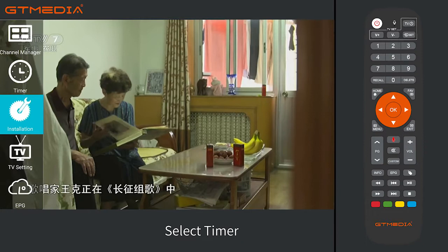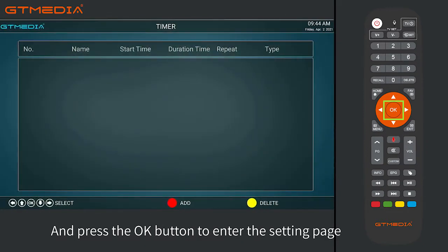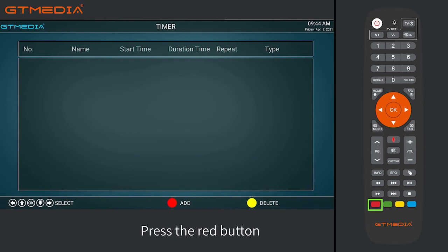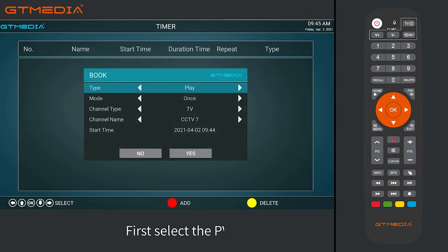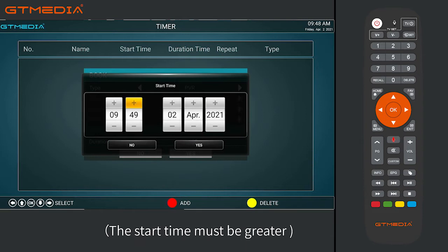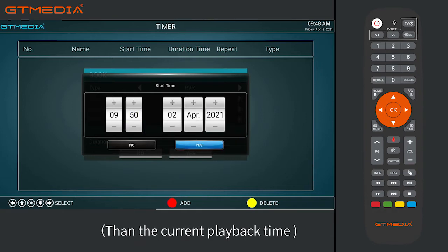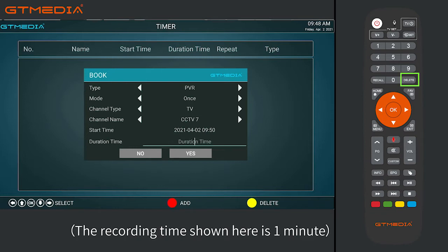For timer recording, press the menu button, select Timer, and press the OK button to enter the setting page. Press the red button and a window will pop up. First, select the PVR mode, then select the recording start time. The start time must be greater than the current playback time.